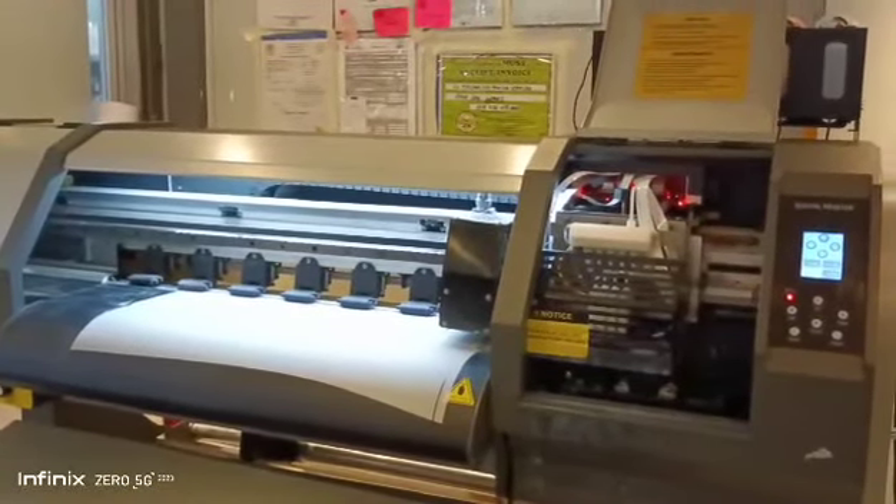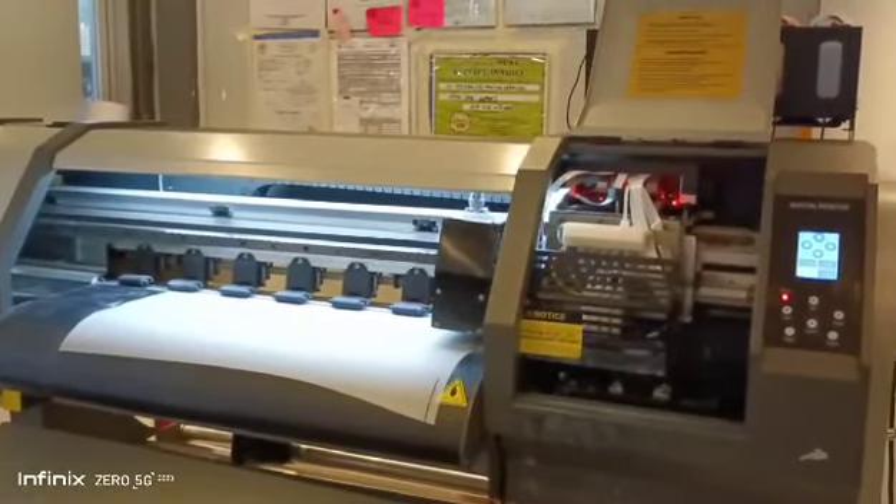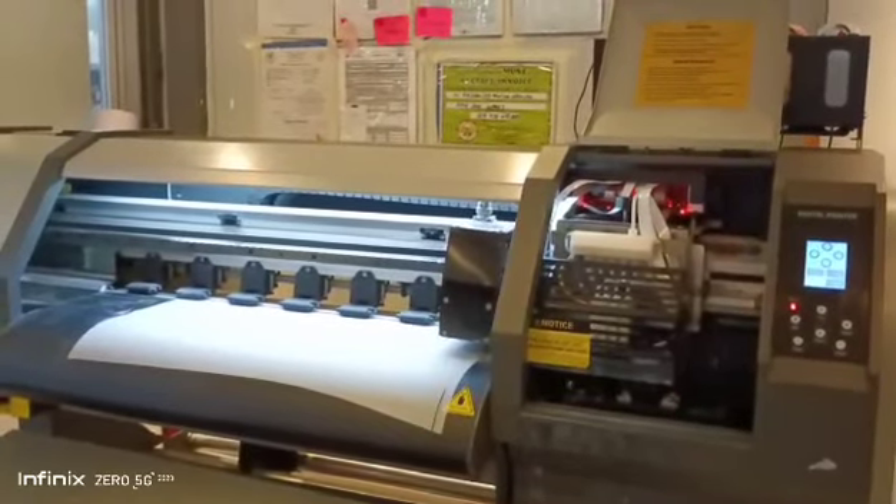This is a DTF printer, the PYD Ojeon 4. It was used for 7 days and has printed 350 meters.